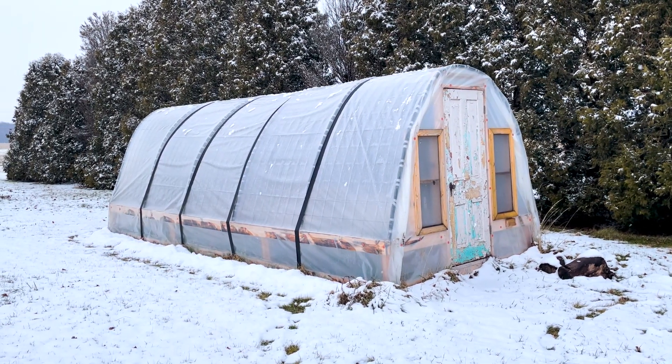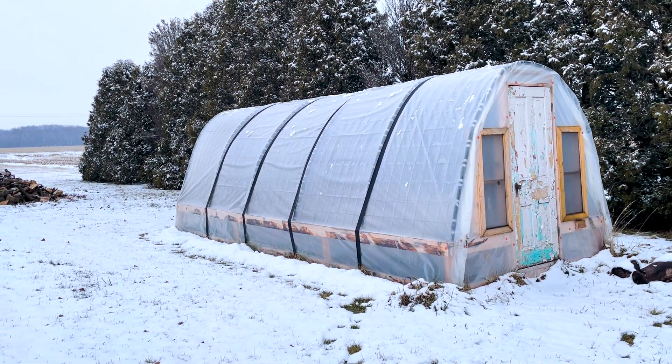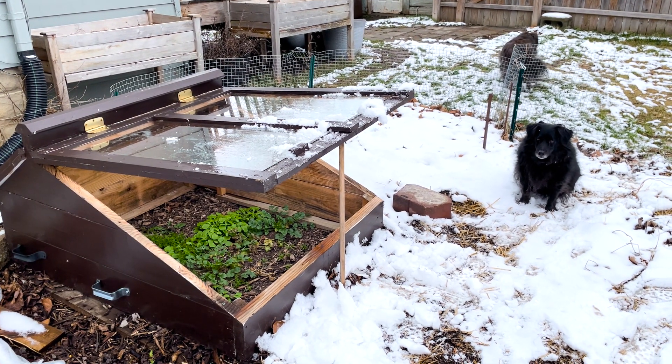Among our favorites are our year-round greenhouse, our cold frame, row covers, and growing plants indoors. If you're looking for more methods for growing your own food, then follow along.